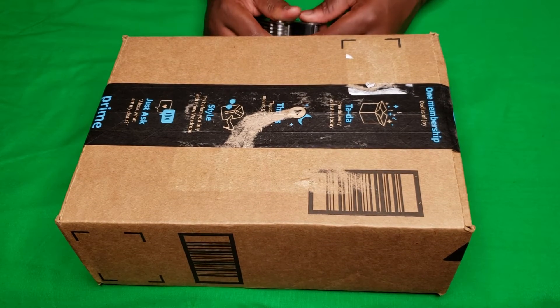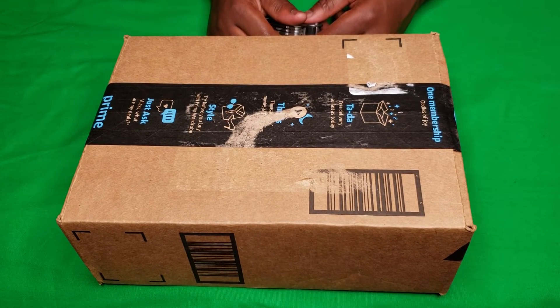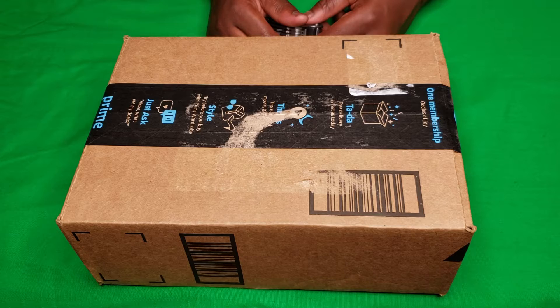Testing one, two. Okay. Yo, what up everybody? YouTube subscribers and everything. Got a decent unboxing for you today.